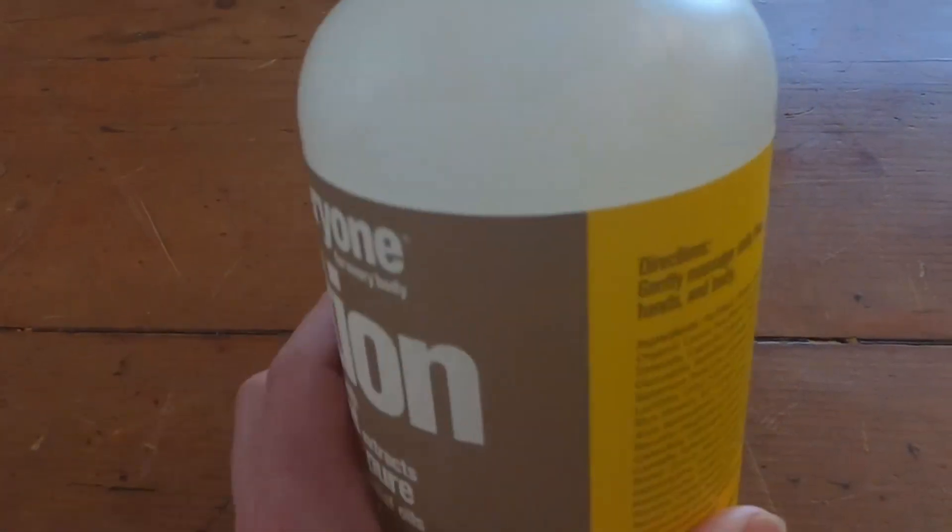I got this on Amazon. I'm almost out. I don't know if you can see, but I'm running out, so I need to get some more.